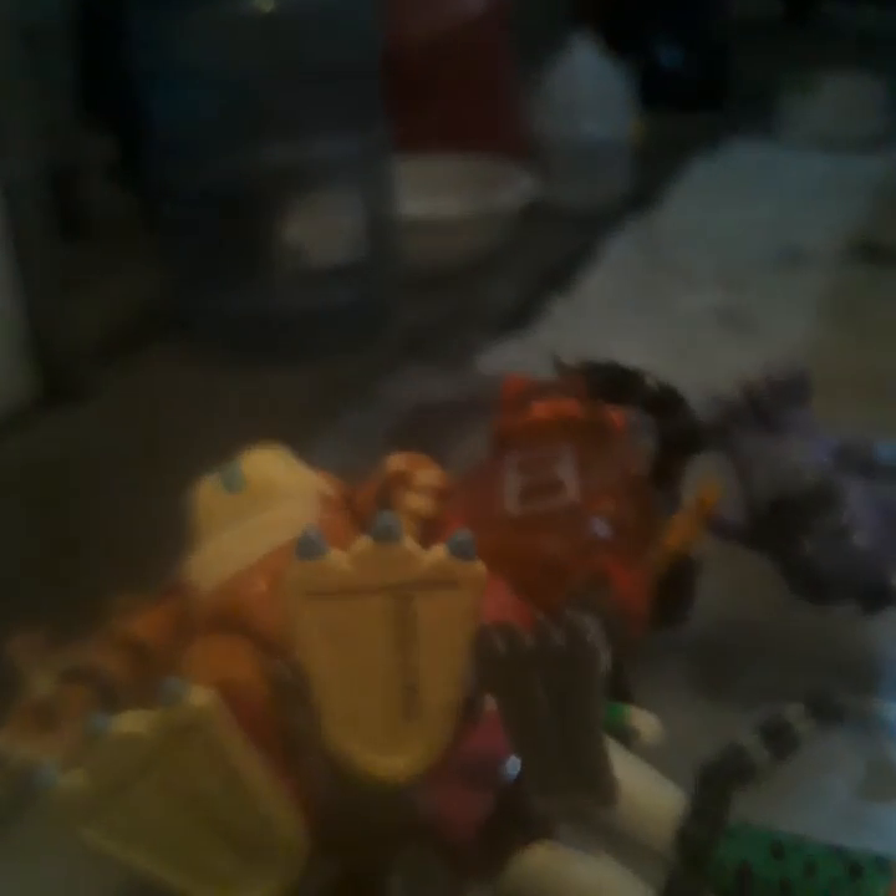Then I got this Glamrock Chica. My custom Bonnie figure — Jackal Bonnie. Then I have my own Glamrock Freddy action figure, my own Jackal Bonnie action figure. There's the Glamrock Chica, Dread Bell figure, and Radioactive Foxy.